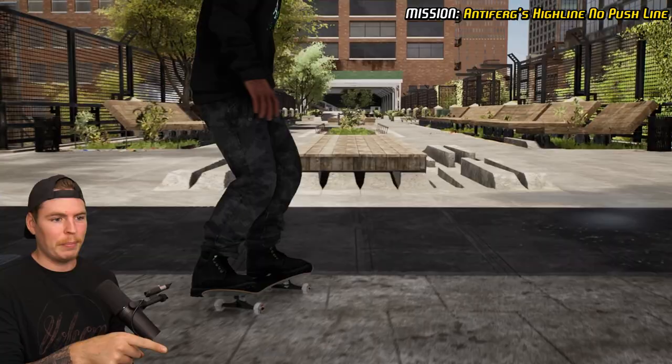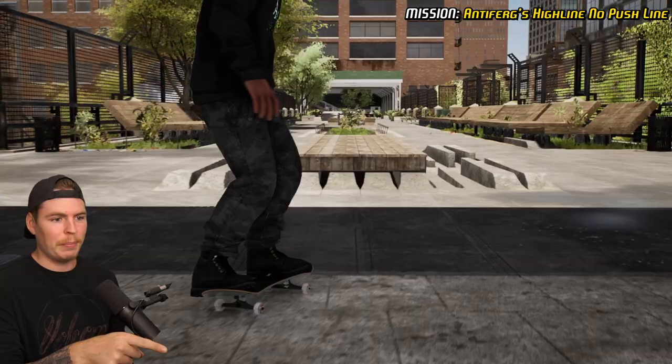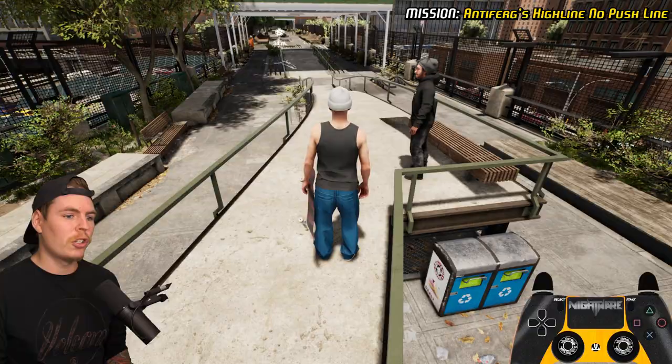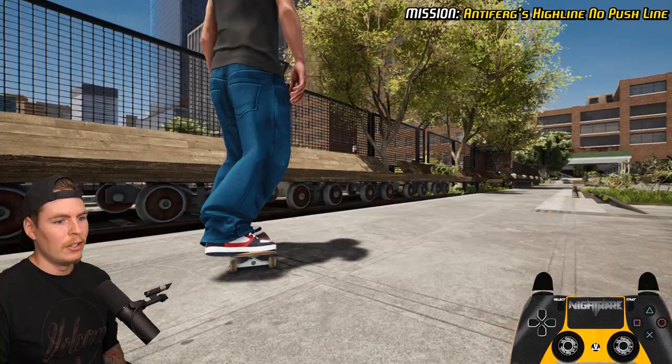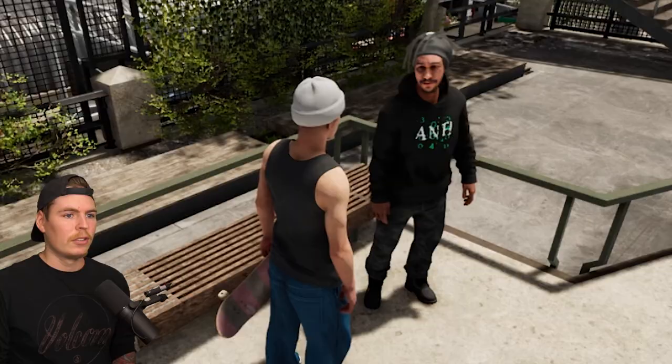We need to get a slide big spin out, then switch many switch inward heel. What I recommend for this one is start off your board, run onto it, and don't push at all the entire time. Get another big spin nose slide, and make sure to pop out of the manual — a lot of people miss the pop part. You can do manual or nose manual as long as you pop out.